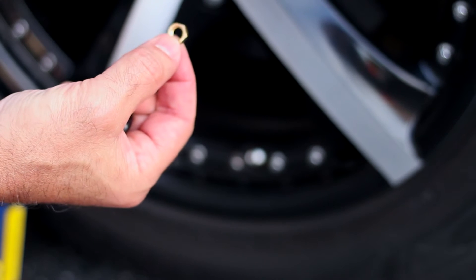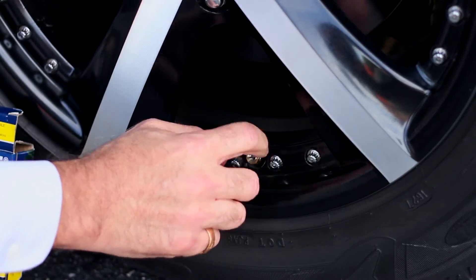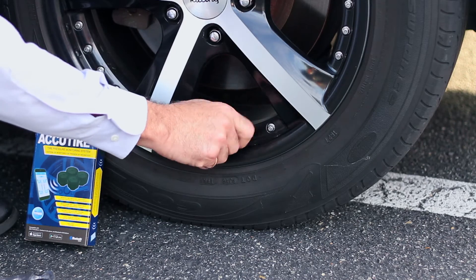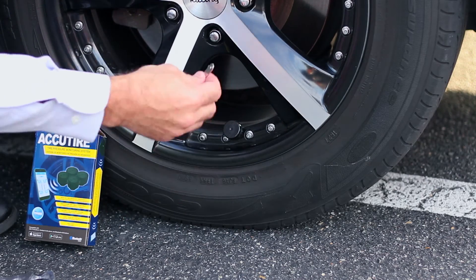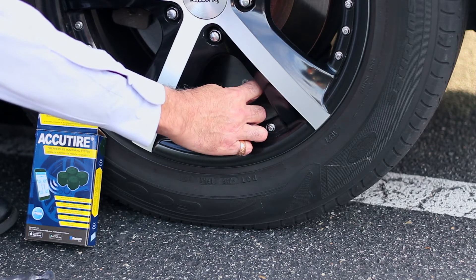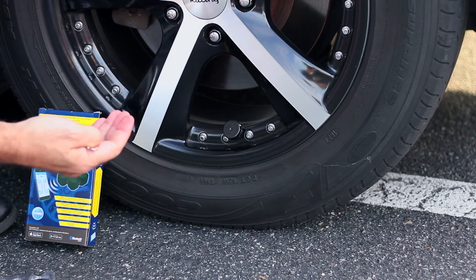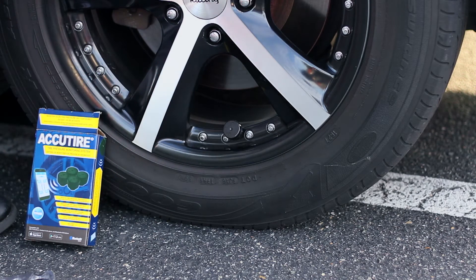If you would like, you can also install the anti-theft device. It's a nut that you put on your valve stem first — you don't have to screw it in all the way. Then, after you install your cap, just simply back the nut back onto the cap. It only takes about two or three turns. As long as it's snug against the cap, it'll prevent someone from backing out the cap from your tire stem.